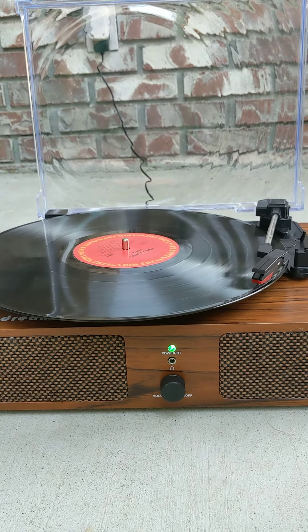And if you wanted to expand the capabilities of this unit, you can in fact plug in external speakers through the RCA connectors in the back.